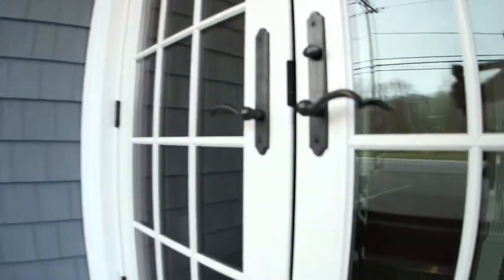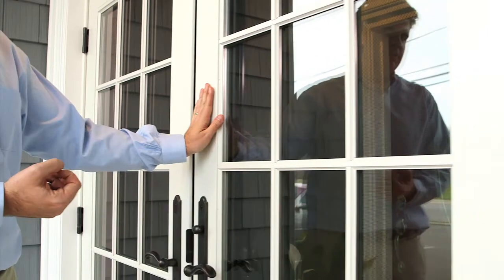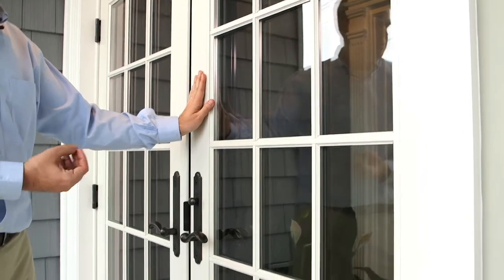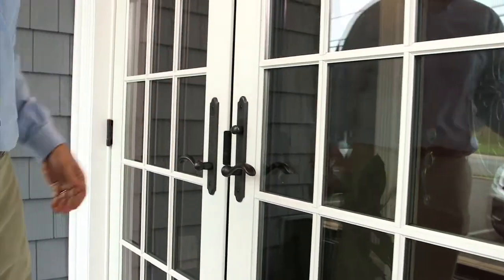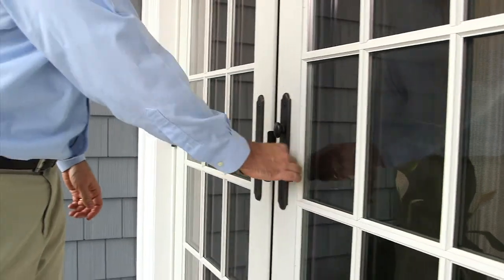This is an Anderson A-Series double in-swing patio door. The exterior is clad with a Fibrex material, which is a wood and vinyl composite. This particular door has the oil rubbed bronze hardware double lock set.